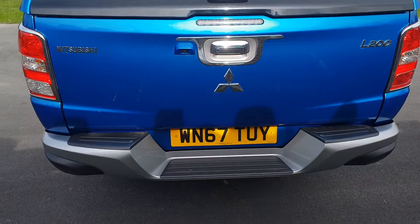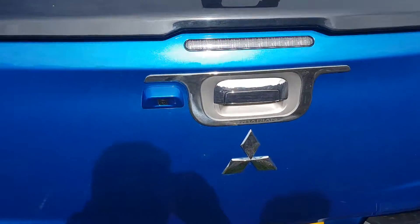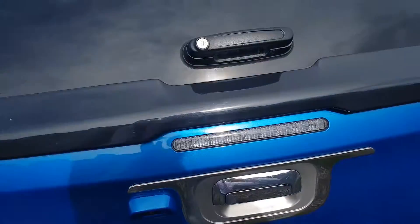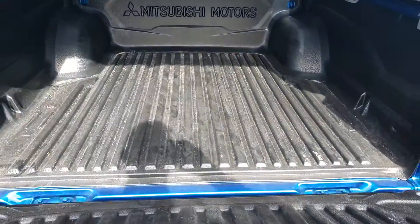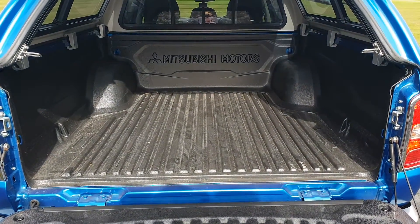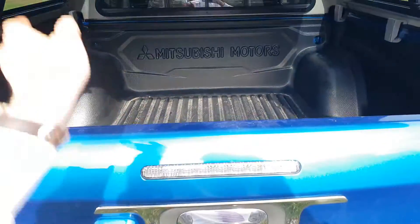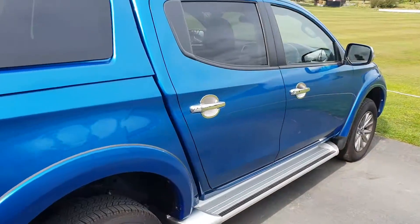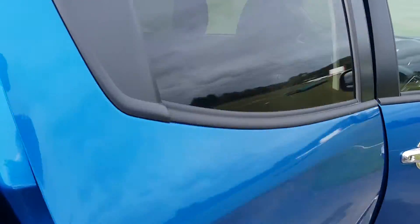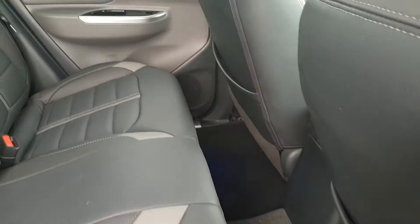There's slight privacy glass in the back. From behind, there's another step at the bottom with a black top and reversing camera. Inside the back, there's a nice big space.